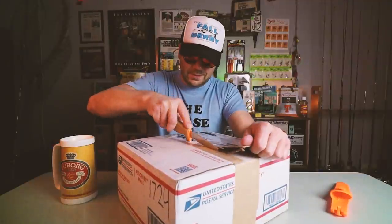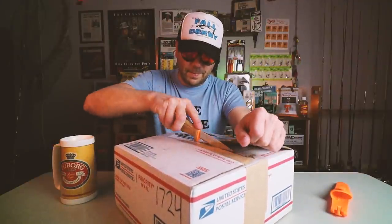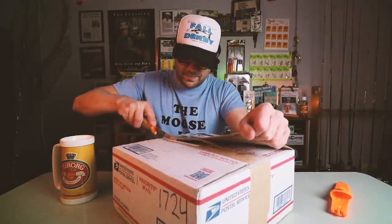I have no idea what is in this box. It doesn't sound too rattly, but that is a heavy sucker. Nine pounds, 14 ounces. Well, let's get on it. I've got my safety knife today.